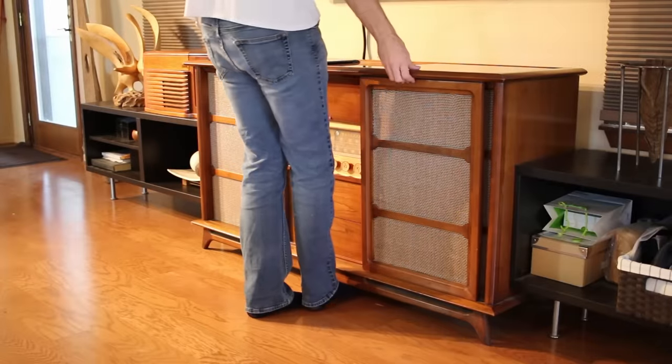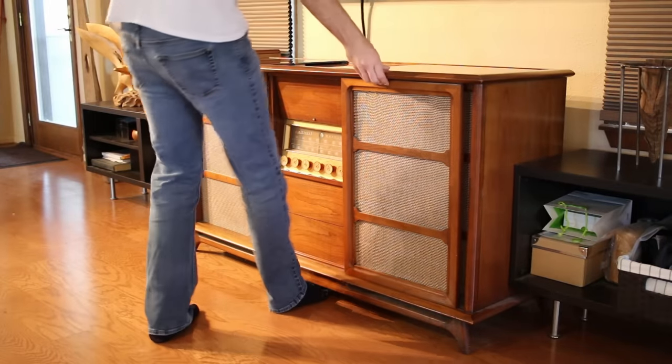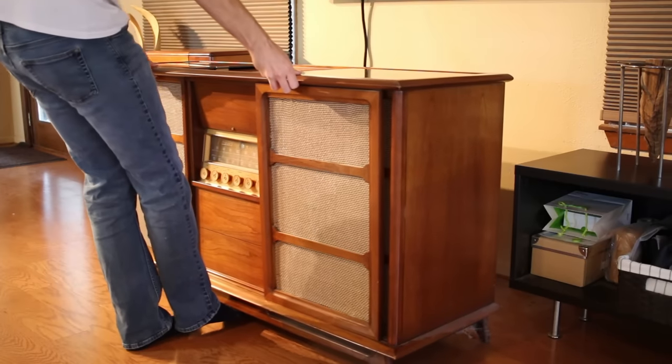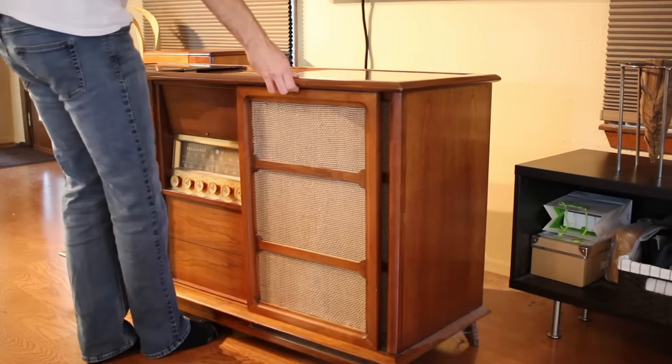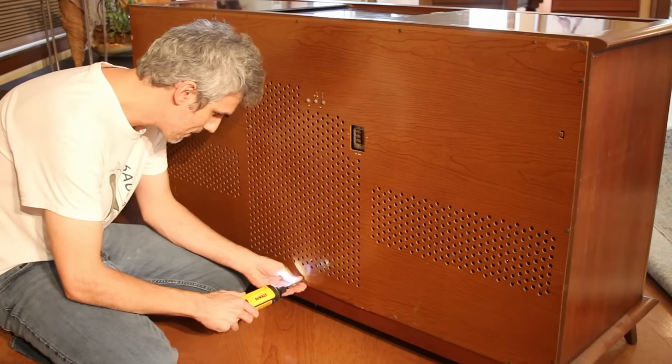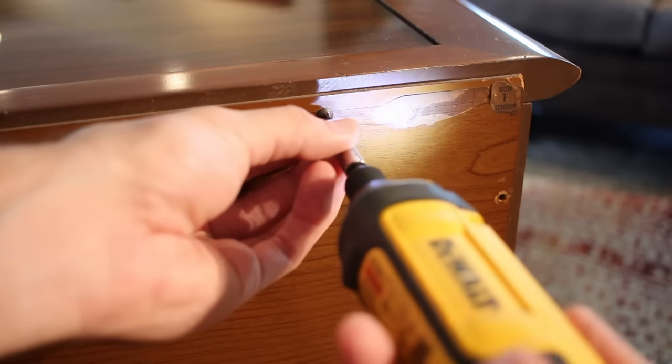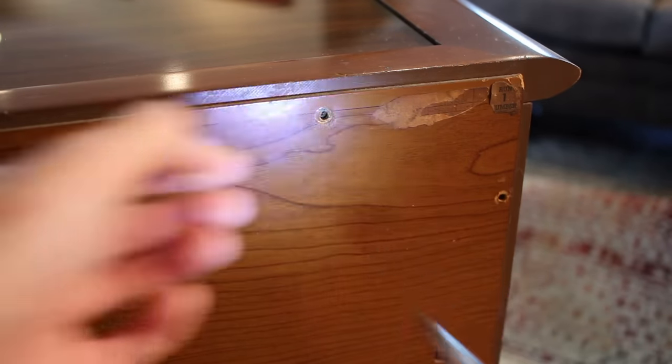First things first we got to slide this beast out and that's no easy task — like any quality piece of furniture it weighs a ton. But once out and we have access to the back panel, let's go ahead and get that back panel off. It's held on with 16 screws around the periphery that screw straight into the wood paneling.